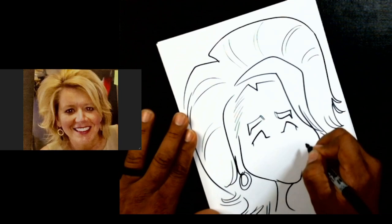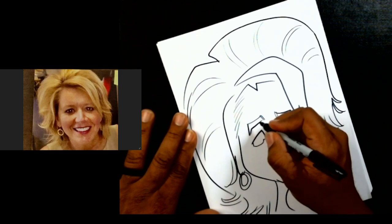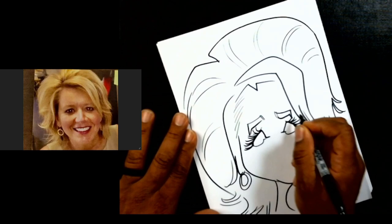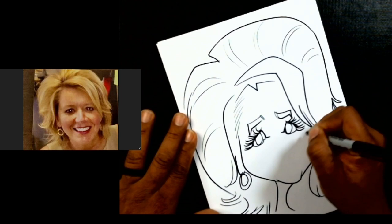Then we'll come across here like this — boom — and watch this. We'll do this and let's put some eyelashes on there, some nice long eyelashes. Okay, here goes our eye shape here — awesomeness!